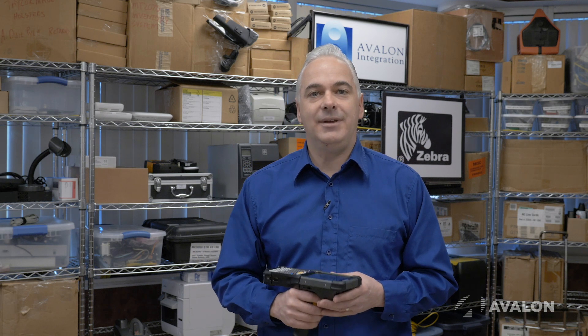So that's the new Zebra MC9300, the newest in a long line of ultra rugged mobile handheld computers from Zebra. The Zebra folks have done a fantastic job with the 9000 series family. Every iteration of the 9000 series device has outperformed and outsold its predecessor and the 9300 is going to be no exception to that long history of success. We here at Avalon help our clients leverage these technologies every day and we'd love to be of service to you — please give us a shout.